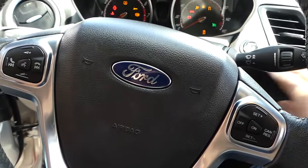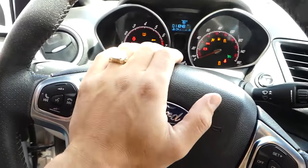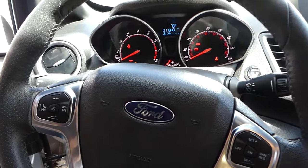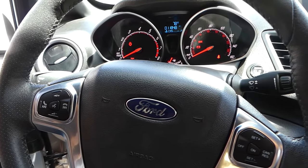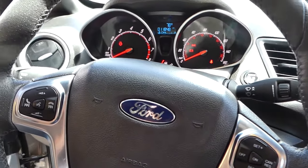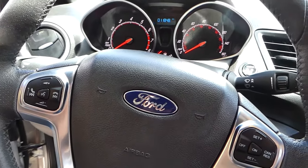Let me turn the key on and show you — our horn doesn't work. We'll show you which fuse is for the horn; check that one first. If the fuse is not the issue, it's the horn itself, and we'll have a video on how to replace the horn as well.